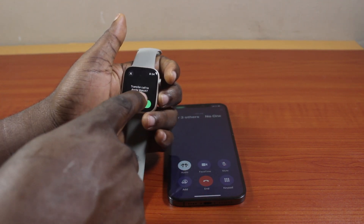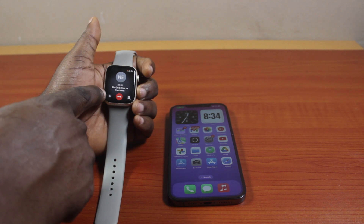Then select 'Transfer call to Apple Watch.' This is going to transfer the call from your iPhone to your Apple Watch.